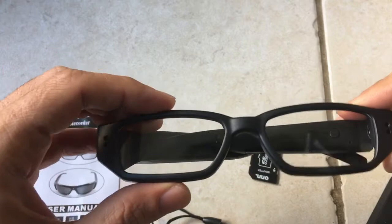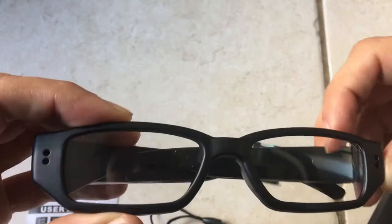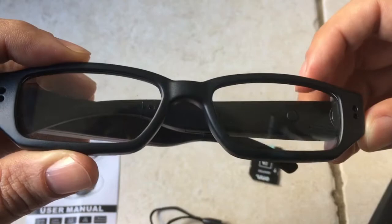As far as I can tell, this is where the camera is, or at least the light. And behind here, if you can see, there's a button. And this is what you're going to be using to turn the device on and off and take pictures and videos with.